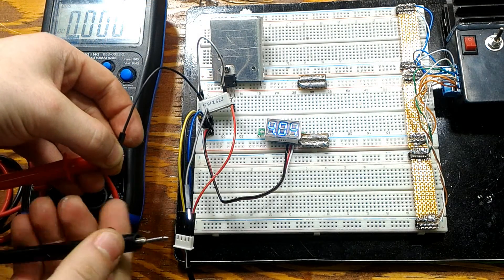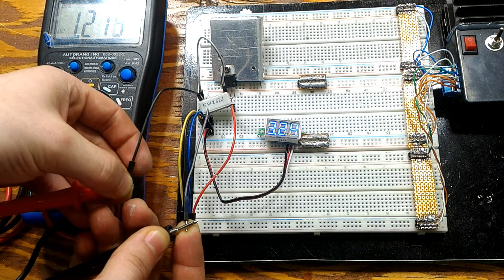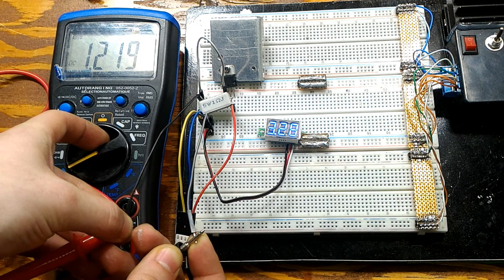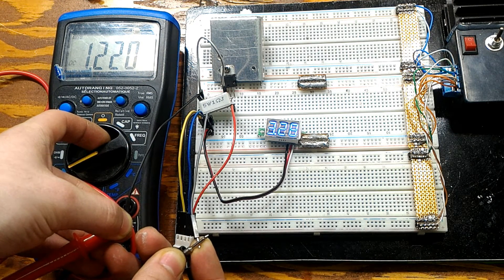We're going to measure the current. We're going to use the current — boom! As you can see, 1.22 amps.